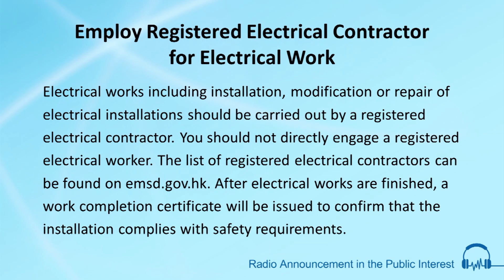Electrical works including installation, modification or repair of electrical installations should be carried out by a registered electrical contractor. You should not directly engage a registered electrical worker. The list of registered electrical contractors can be found on emsd.gov.hk.